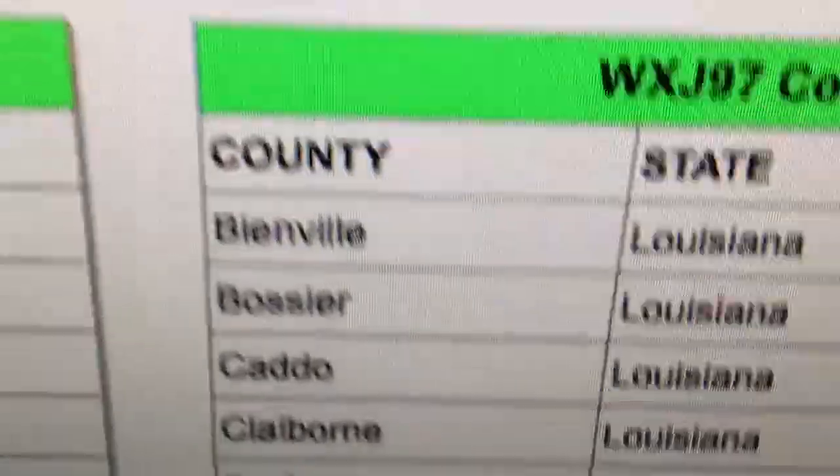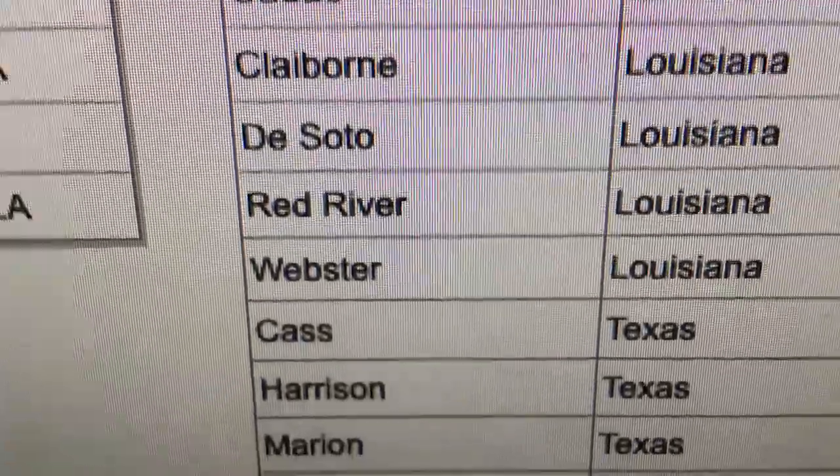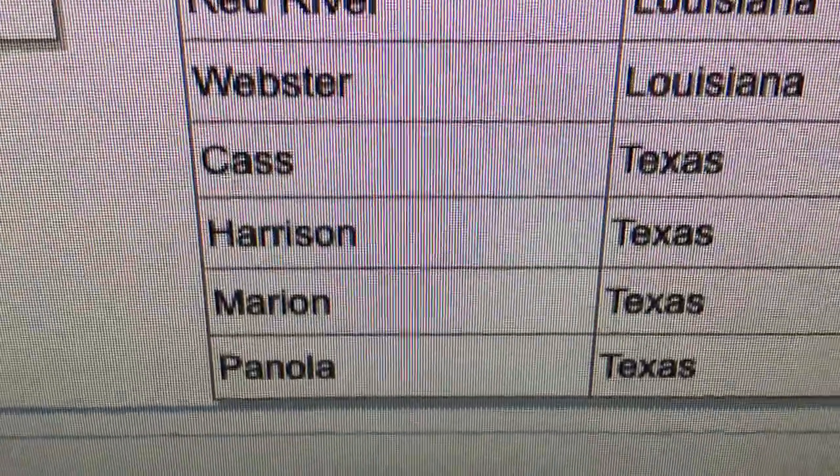So here is the transmitter — see how far this goes. WXJ97, which is in Shreveport, and you can see all the counties. Under focus: Ianville, Bossier, Caddo, Claiborne, DeSoto, Red River, Webster, Cass, Harrison, Marion, Pinola.